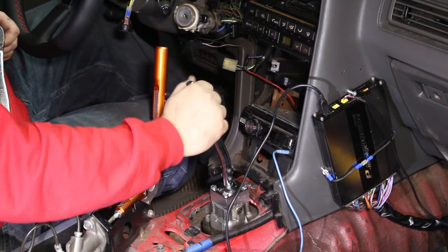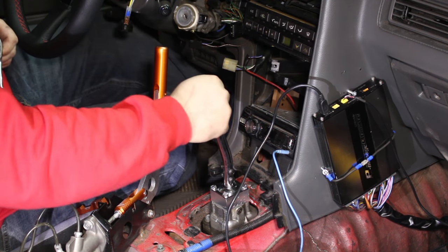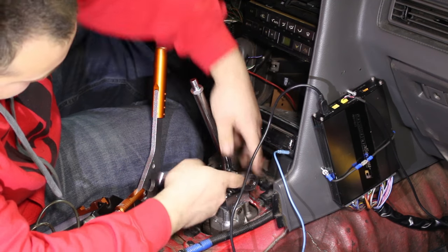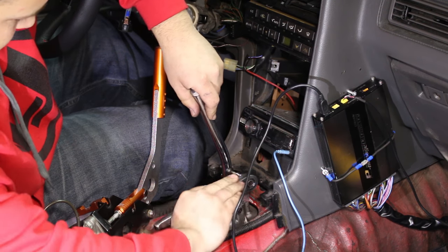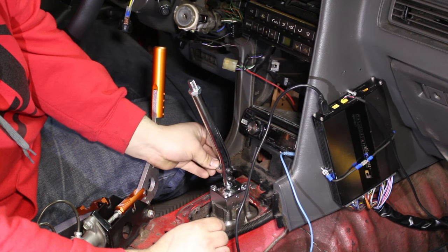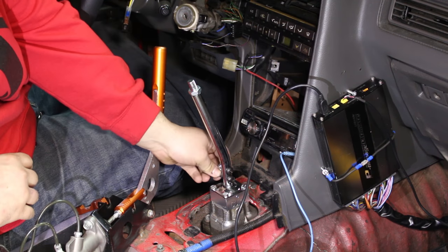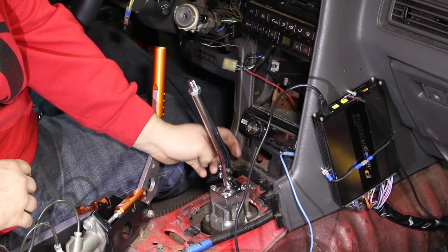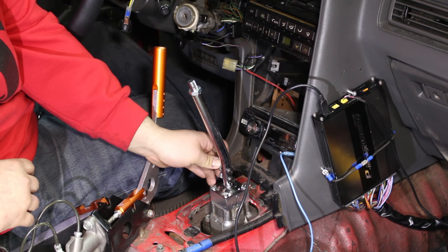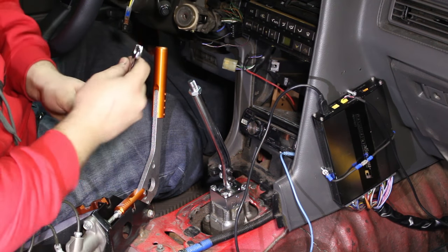It is now theoretically installed. Now we can tighten up these bolts — these are five millimeter as well. The kit also comes with two nylon nuts that you can thread on for double security. They also say to use Loctite on this, which again I'm not going to do. These are nylon nuts so I really don't think they're going to come loose, but if you want to use Loctite, go right ahead.